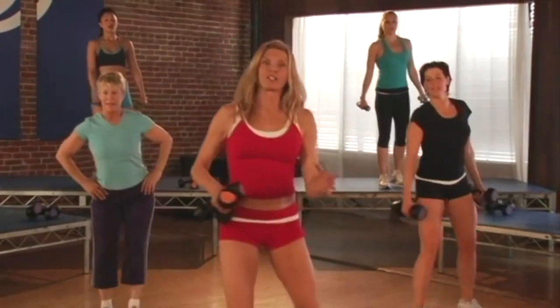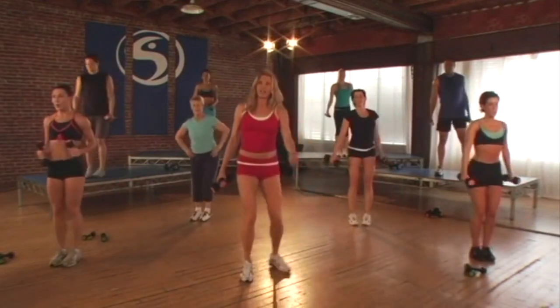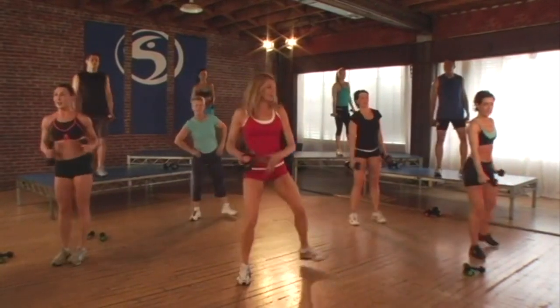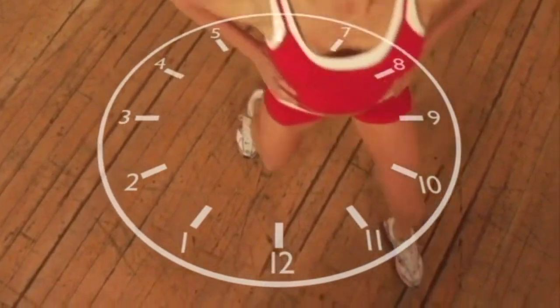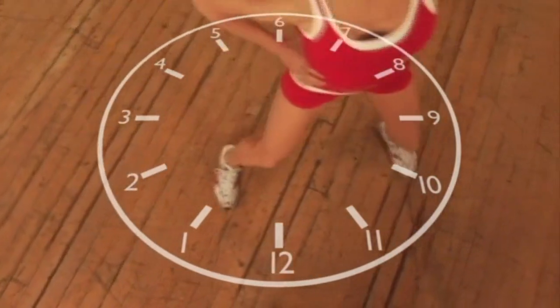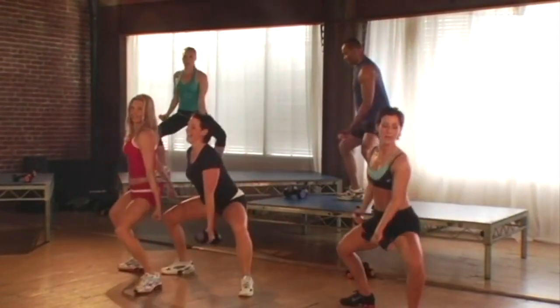Throughout the workout you'll hear me refer to the image of a clock. This visual is my way of directing you toward accurate foot and body positioning so you can do the move correctly. For example, let's pretend you're standing in the center of a clock. You'll be stepping out to 2 and 10 o'clock, or stepping behind toward 4 and 8 o'clock, or even to the sides to 3 and 9 o'clock. By moving around my matrix clock, you'll move how you do in everyday life.